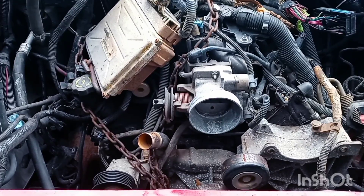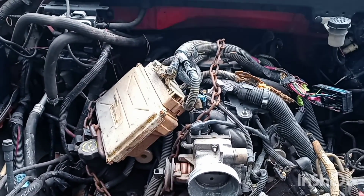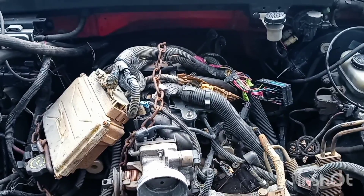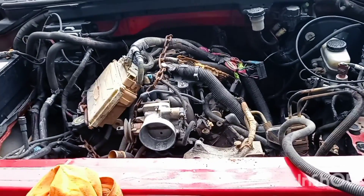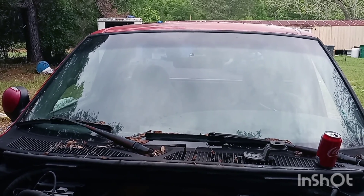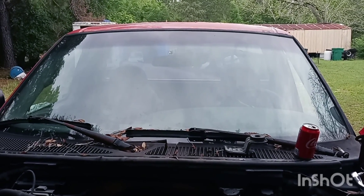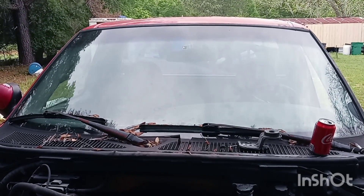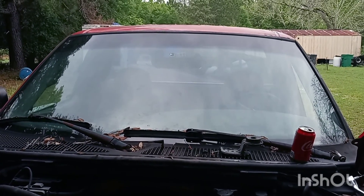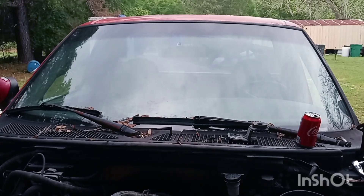We're gonna start hooking stuff up and cutting away the extra wires I don't need anymore, figure out what's what, and get this thing to come alive. Y'all give me some suggestions on names — what should I name it? All these car dudes on TV always name their builds things like Copperhead or Junk Rat Rod. Should I name it Inbreed? Crossbreed? Kind of Its Own? That last one sounds pretty good — let me know what you think down in the comments.